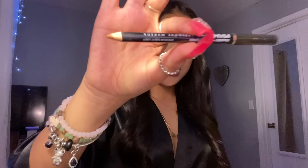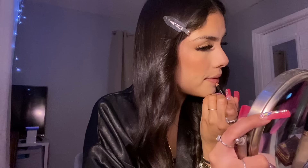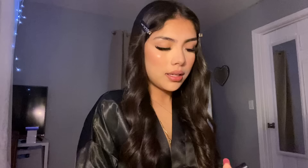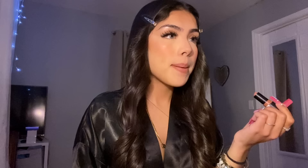For my lip combo I use the NYX Truffle lip liner in shade Raise Basmere. I'm not sure if I want to do matte or lip gloss today. I'm going with the NYX lipstick in shade Dusty Days, and I dab it on a little bit.